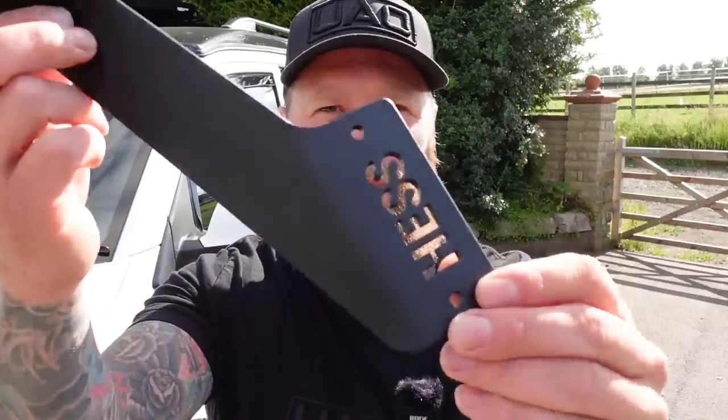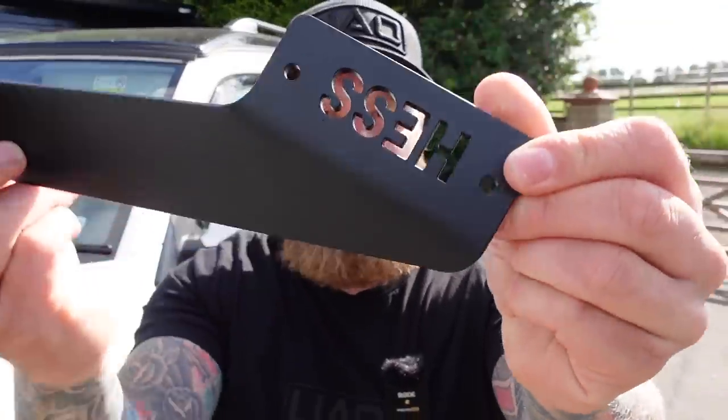This beautiful work of art is a light bar bracket from a little Swiss company called Hess. Now I know that this upgrade is only going to appeal to a small portion of the Transporter world and I get that, but I need your help — do not leave yet.